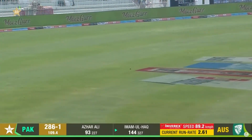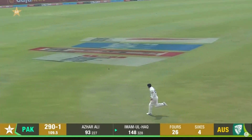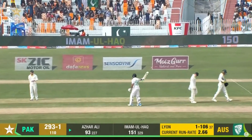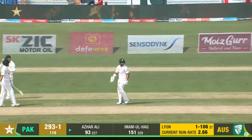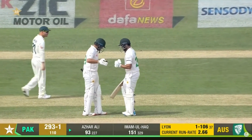That's a good shot as well. I love those shots — I think if you get on the back foot against the spinner... and that is a hundred and fifty for Imam-ul-Haq! Imam-ul-Haq, Imam-ul-Haq!